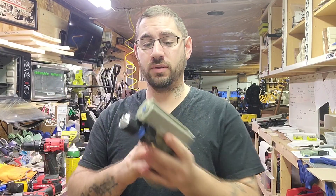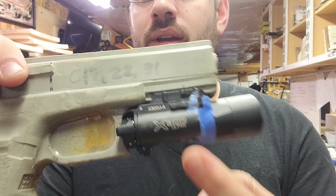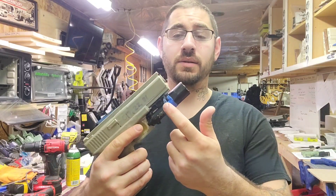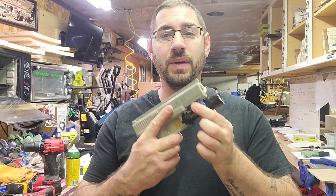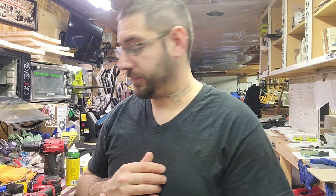Big tip for you: the Surefire X300, if you look at it, it says Surefire X300U Ultra. A and B is the mount style — one is a screw and the other is a clamp. This one's the clamp version. If you block it right, it'll work with both, which is what I always do.